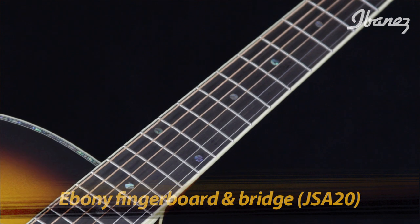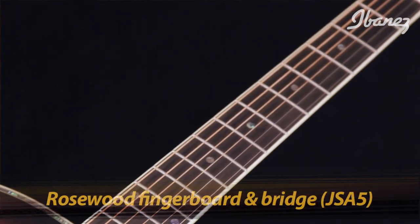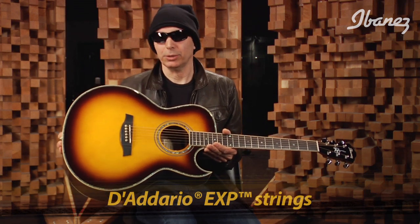The rosette is an abalone rosette with body binding, found on both models. The bridge and fretboard on the JSA20 are ebony — I've always liked that look as well as the sound. On the JSA5, both the bridge and fretboard are rosewood. These guitars come strung up, so when you get it you get strings too — Dario EXP strings, which are the best. So there you have it: the JSA20 and the JSA5 in vintage burst. Just look at that.